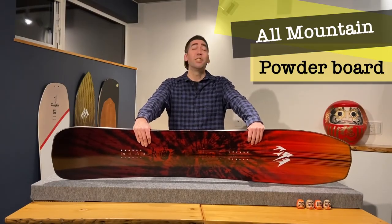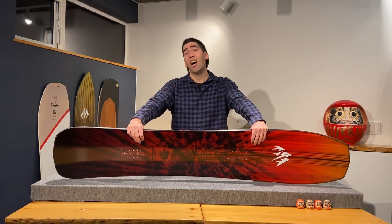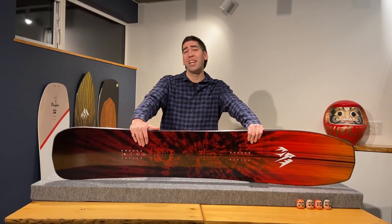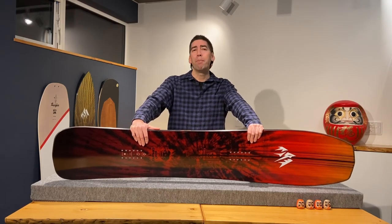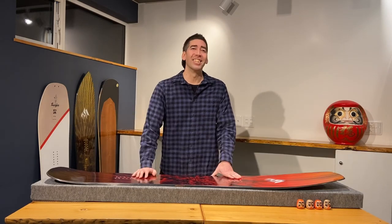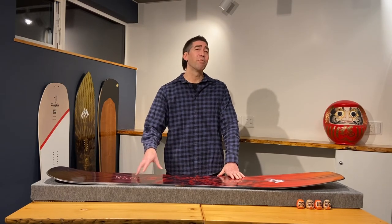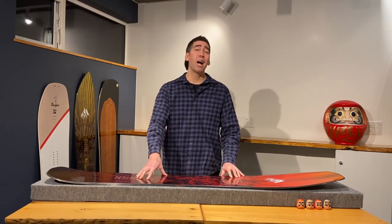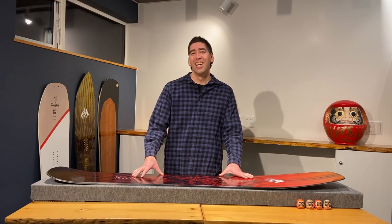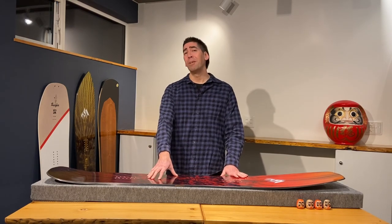The Jones Mind Expander is a versatile all-mountain powder board, great for hitting the resorts of Japan. It's fun and playful for freestyle and free riding around the mountain. This shape is not too crazy, not too long, and it's nimble enough to get around tighter trees, and not too short for when you're gliding in the big open powder fields. I recommend this snowboard for anyone from high intermediate to expert riders looking for a fun versatile powder board. This board is both good for the soul surfer and the freestyle rider. This could be a good option for a first powder board if you're used to riding a rocker snowboard — you'd size it closer to your regular snowboard. For me this board is more like a skateboard and a high performance shortboard in the surf.